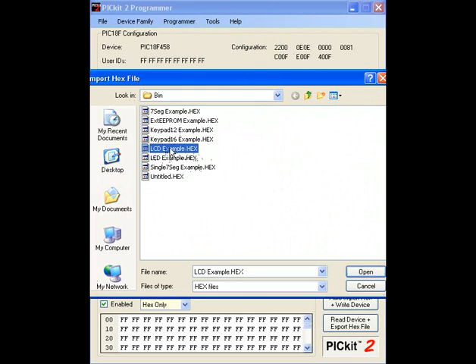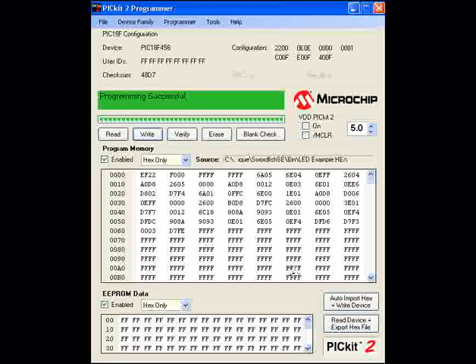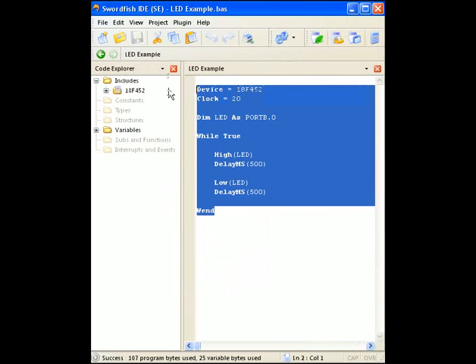This hex file is only present after you've compiled your project. It's machine code that Swordfish has produced for the PIC Micro to perform the duties you required in your software. So if you do make a change in your program, make sure you recompile it and load the hex file again. Click open to import it into PICkit2 and then write to the device. That was pretty quick — it's already done and now my PIC Micro is programmed. It has the whole Swordfish program loaded onto it and should do exactly as it's told: just flash on and off. This whole loop will take one second.